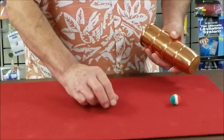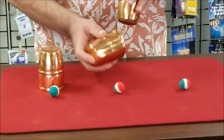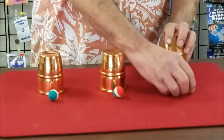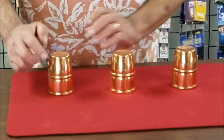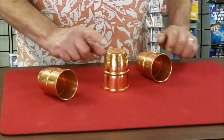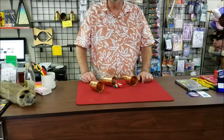We'll do it one more time. One, two, three balls and three cups. I'll take one ball and place it there. I'll take another ball and place it there. I'll take this ball and place it there. Look what happens — they all meet in the middle and have a party. And that's the cups and balls.